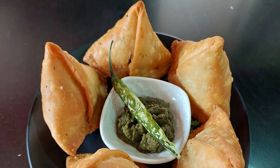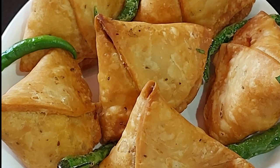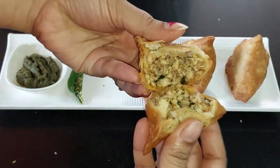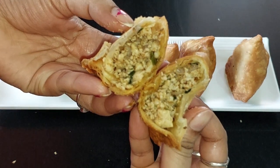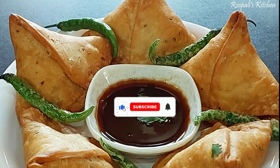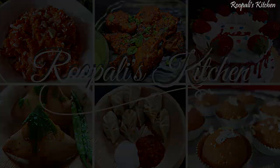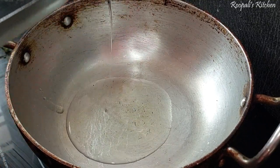Hello friends, I am Rupali and welcome back to Rupali's Kitchen. Today I am making the recipe of Chicken Samosa. I have already shared a regular Samosa recipe, so today I am sharing the Chicken Samosa recipe. They are very crispy and delicious. Before we start, don't forget to subscribe to the channel and hit the bell icon.